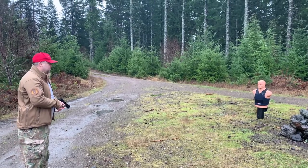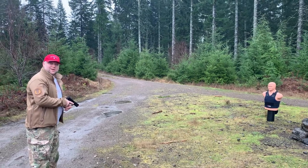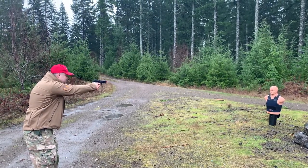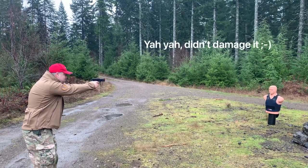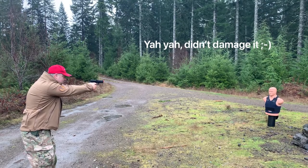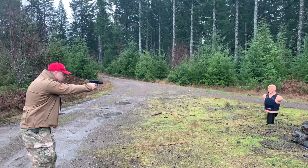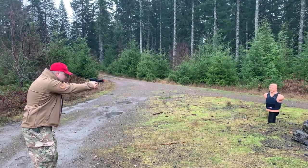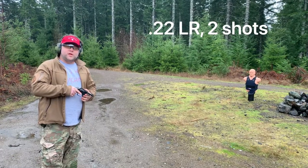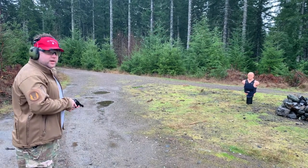All right, this is HK USP Airsoft. Wow, this is accurate. Nice. .22 long rifle, right in the Velcro on the right side.